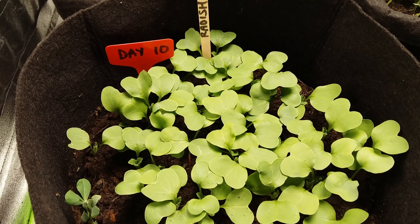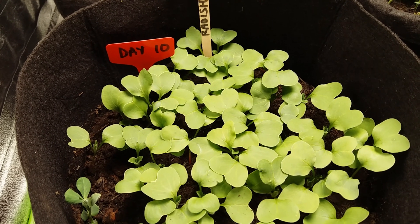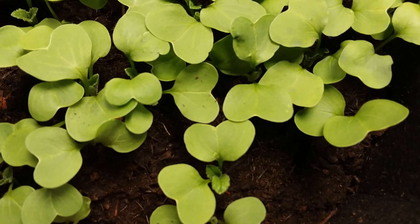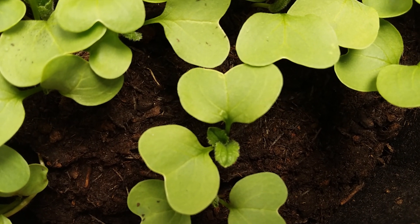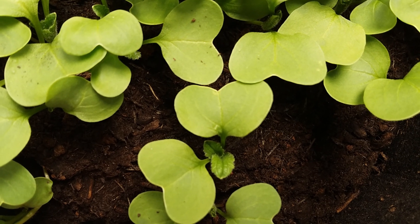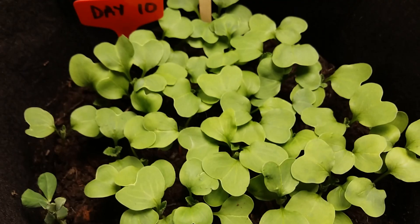It's now only day ten and we're starting to see the first true leaves appear. I'll try and get a close-up — there we are. I don't think it's going to be too long now, only a matter of days. Quite amazing really.